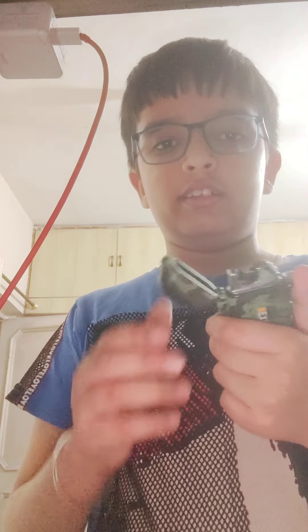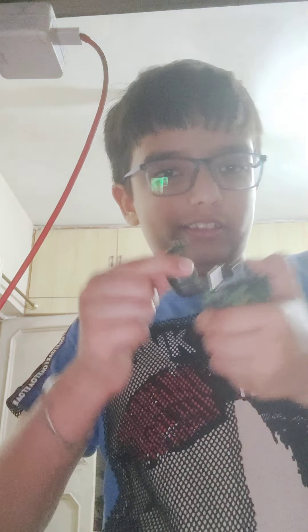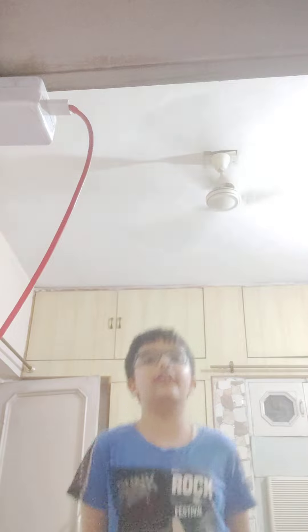But my lighter has a gap — it doesn't retract. So even if I tried, I couldn't. Okay, so that will sadly be the end of the video.